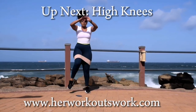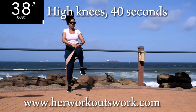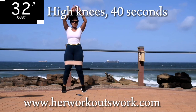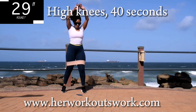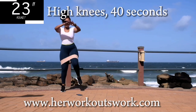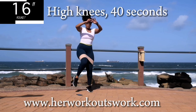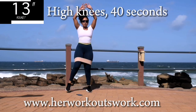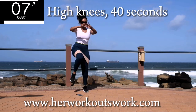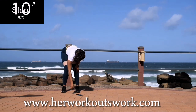Up next, we've got alternating high knees for 40 seconds. Keep your tummy nice and tight. Let me know in the comment section which one of these moves is your favorite. And you're halfway there. 10 seconds to go. Good. Take a 10 second break.